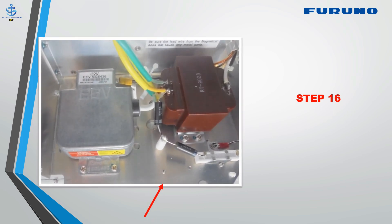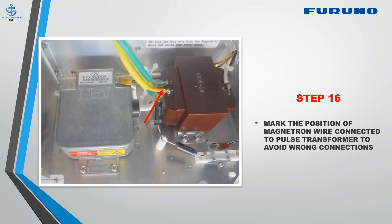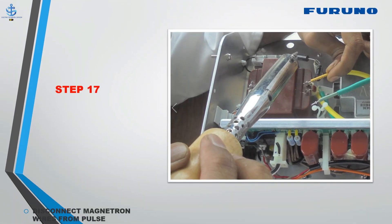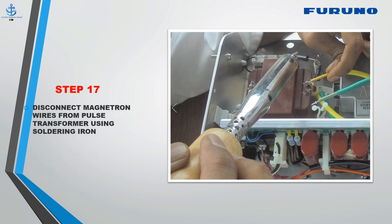Step 16: Mark the position of the magnetron wire connected to the pulse transformer to avoid wrong connections. Step 17: Disconnect the magnetron wires from the pulse transformer using a soldering iron.